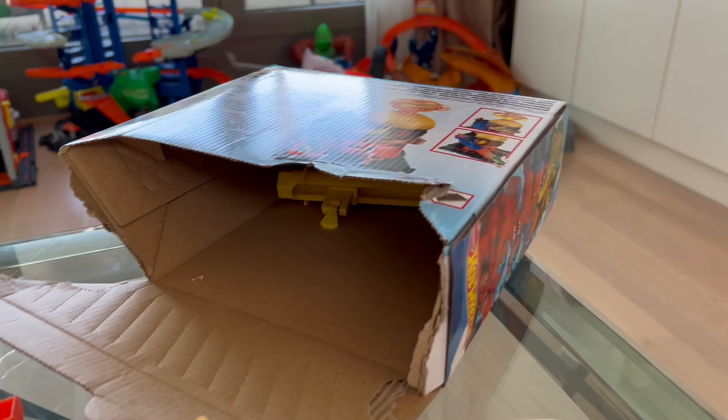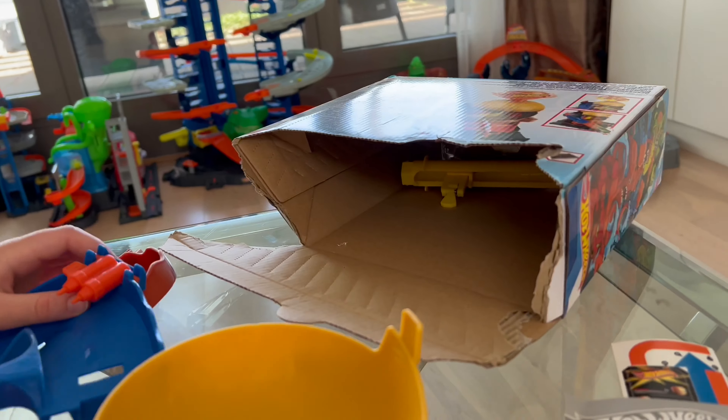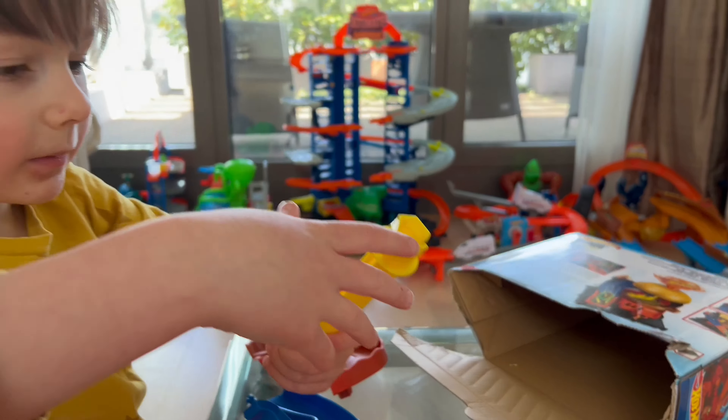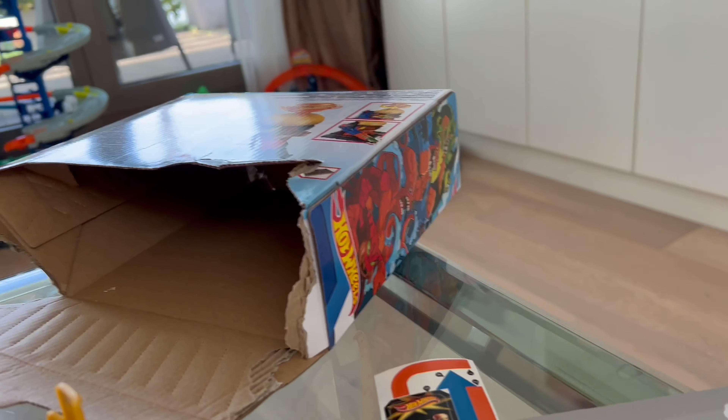That is awesome! That's mustard and ketchup — mustard and ketchup cannons! I can rotate them. Let's bring this out. Now we can shoot it at the cars. Would you like some mustard and ketchup with your burger?